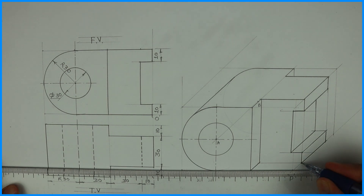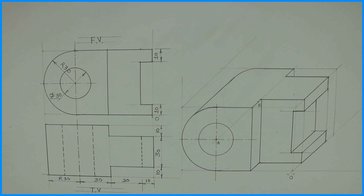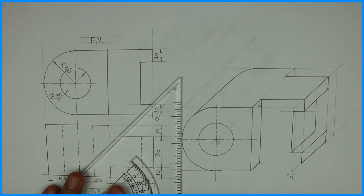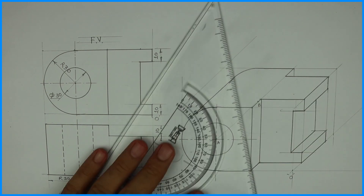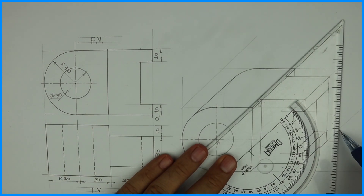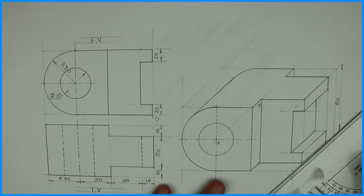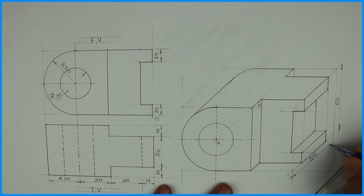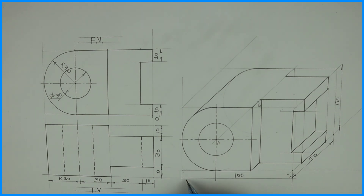So we are done with the problem. We need to write the dimensioning — the origin and 45 degrees. Thank you.